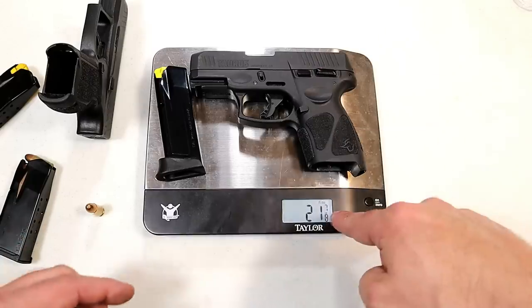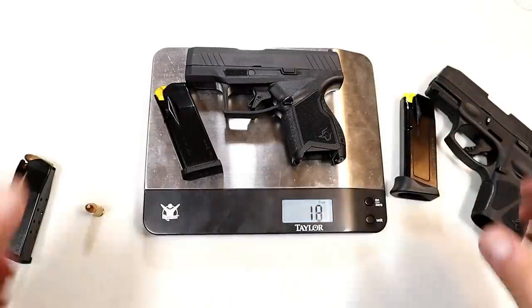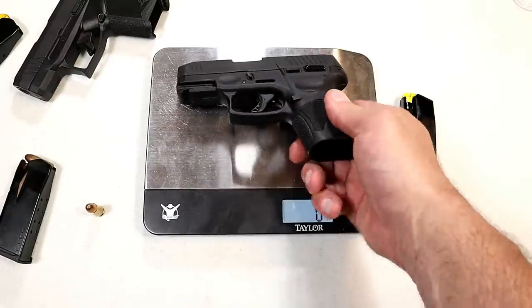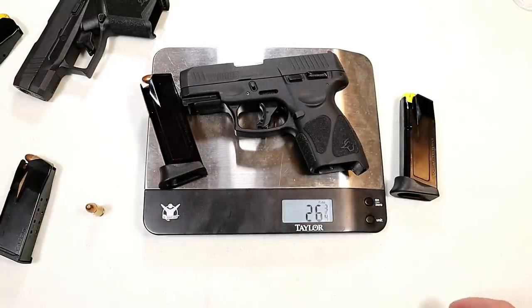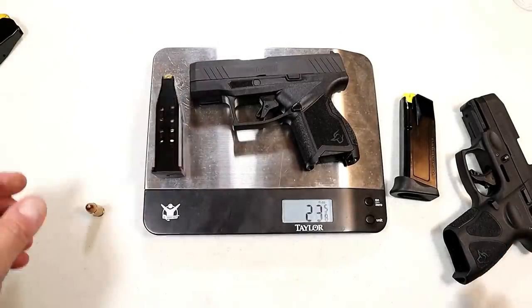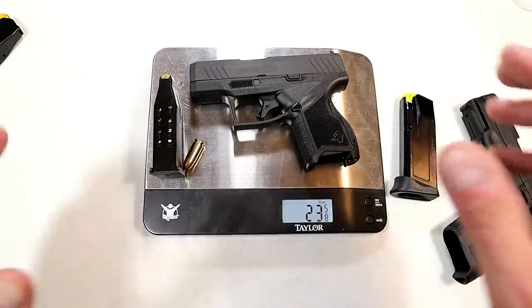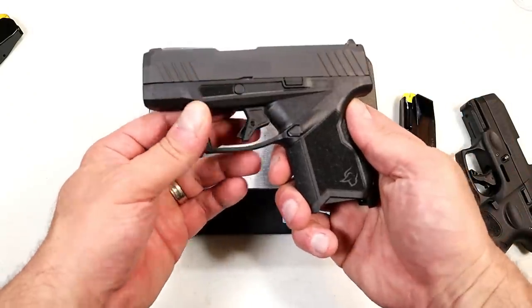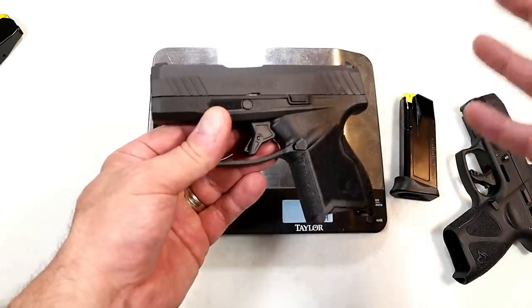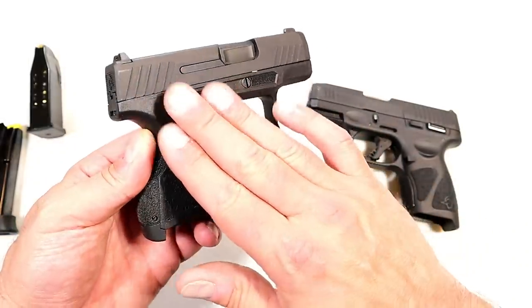Unloaded, the Taurus G3C weighs in at 21 and 7/8 ounces, while the GX4 weighs in at 18 and 3/4 ounces. Loaded with 12 rounds, the G3C is 26 and 3/4 ounces; the GX4 loaded with 12 rounds is 23 and 5/8 ounces — approximately three and a half ounces lighter. For CCW purposes, three and a half ounces may not mean a lot to some people, but to others it really does, and if you are weight sensitive the GX4 would be the better choice.